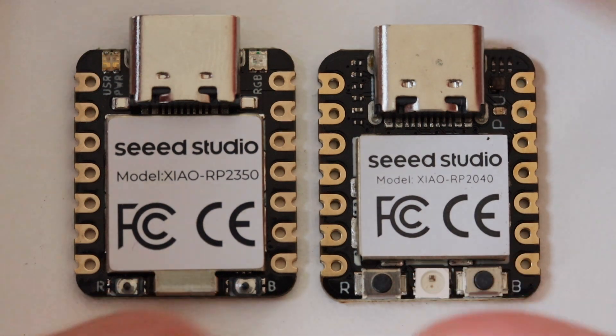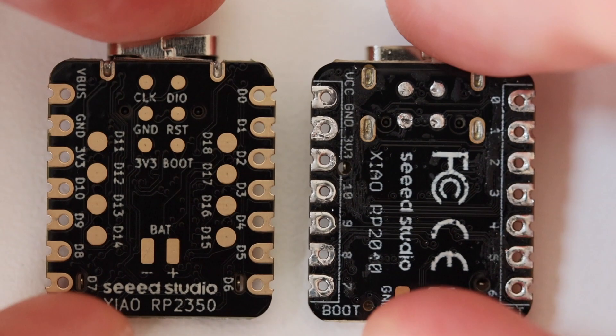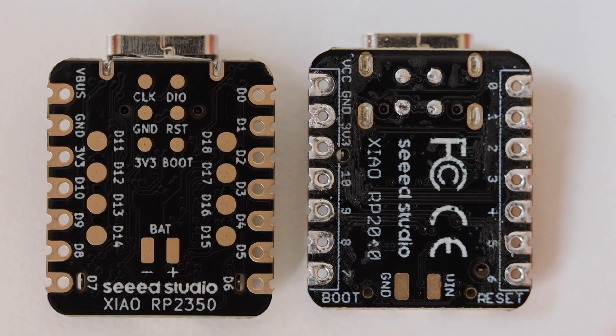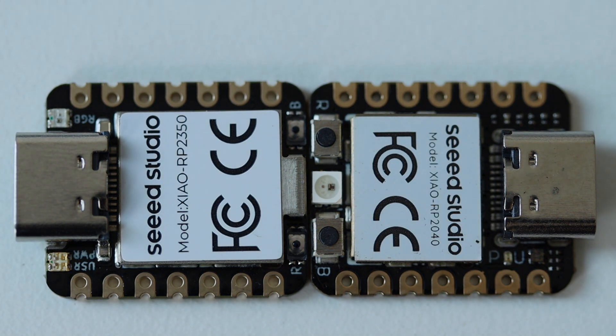Let's do another comparison. On the left side I have the Xiao RP2350 and on the right side is again a Xiao but with the older RP2040 microcontroller. Both have the same size and dimensions, however the newer version comes with a smaller RGB LED and smaller buttons. The major advantage of the new model with the RP2350 microcontroller is the extra GPIOs on the back.